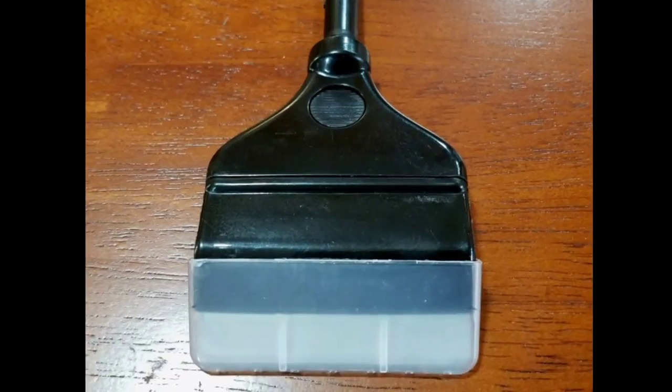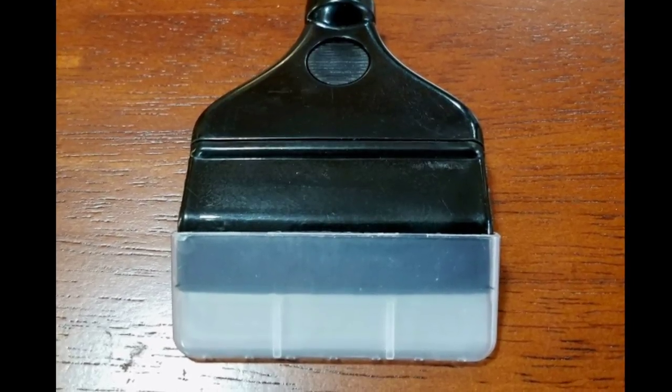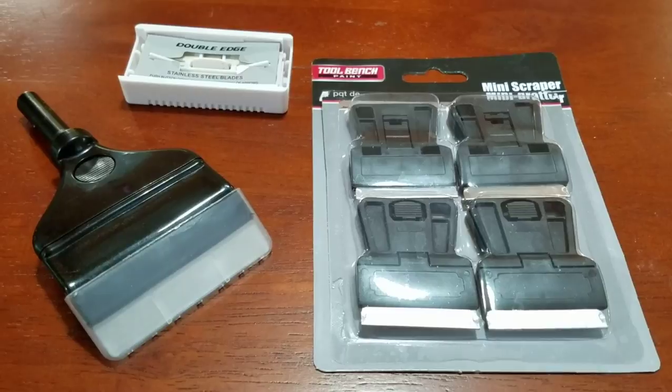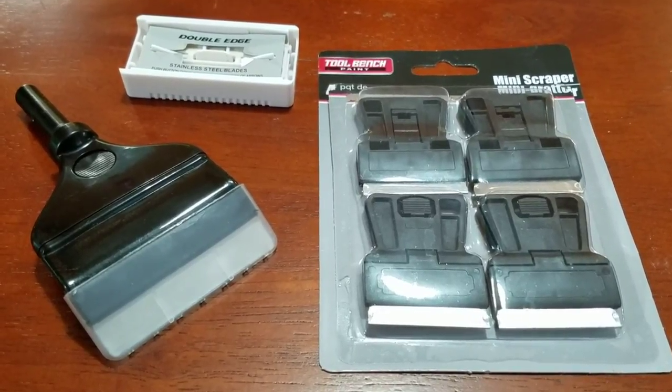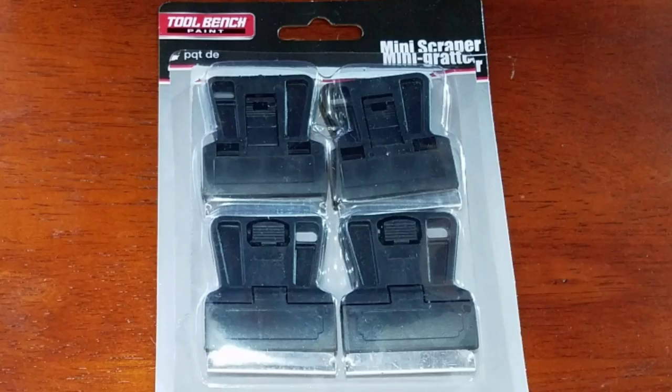I've bought several types of aquarium scrapers that seem to work fine, but they can be pricey, and of course all scrapers dull over time. I wished there was a cheaper option for when I need to replace a blade, and I happened to be in the Dollar Tree one day when I saw these little mini scrapers in the hardware area.